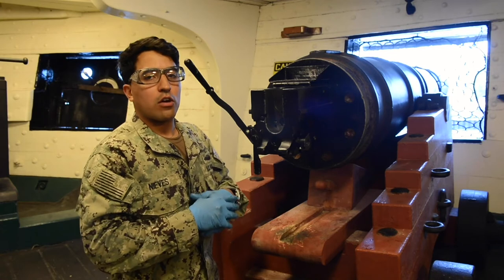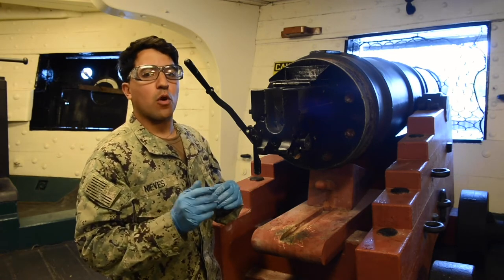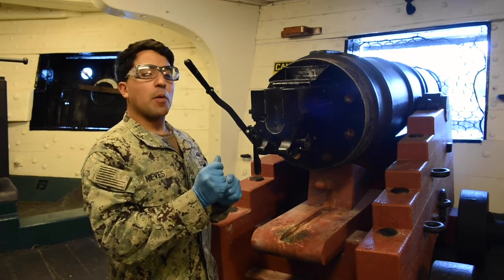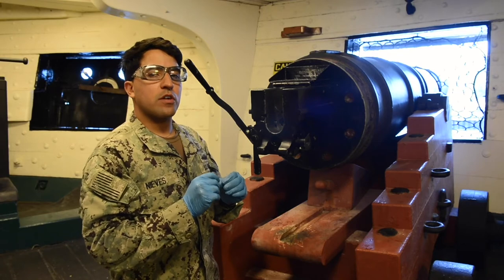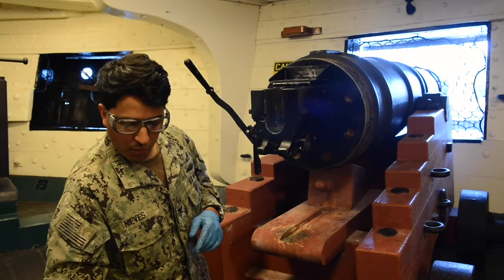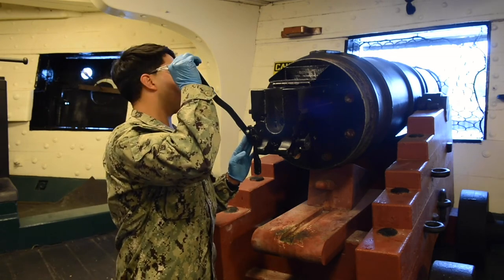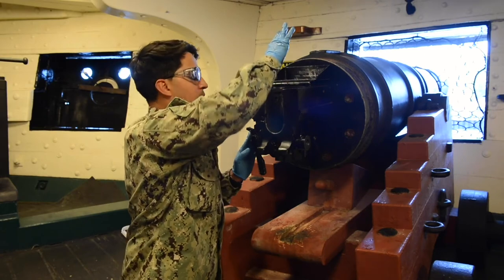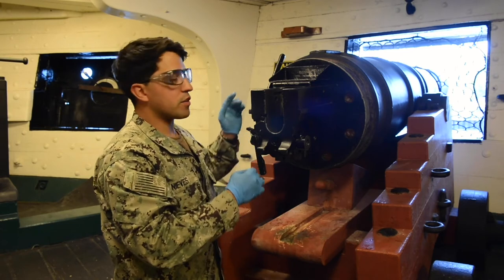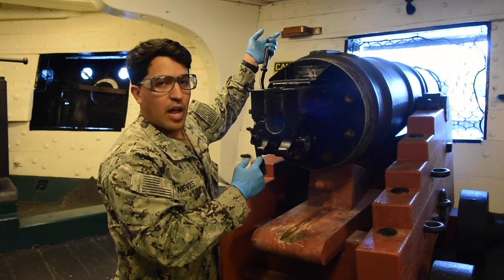That concludes our reassemble. Every time we reassemble a gun, we have to do a function check. A function check's purpose is to make sure all the parts of the gun are working and operating correctly. We go to our next MRC for the function check. Push the charging handle forward, look down the barrel to ensure it's clear, then pull back on the charging handle — it should stop on our extractors.